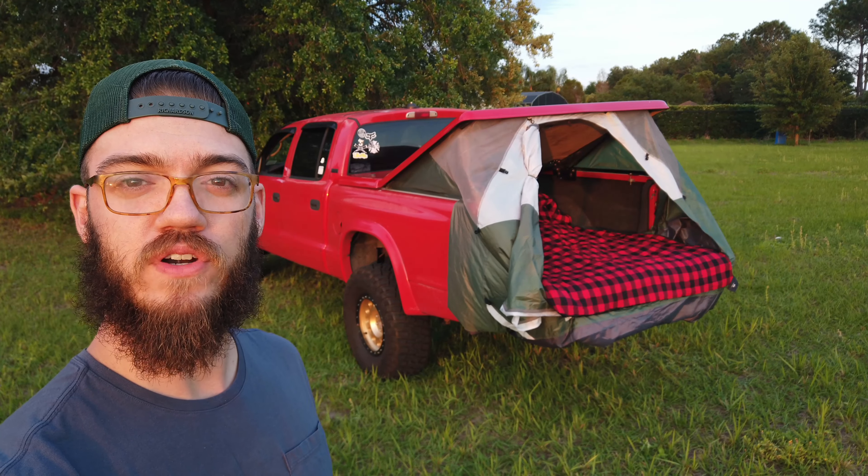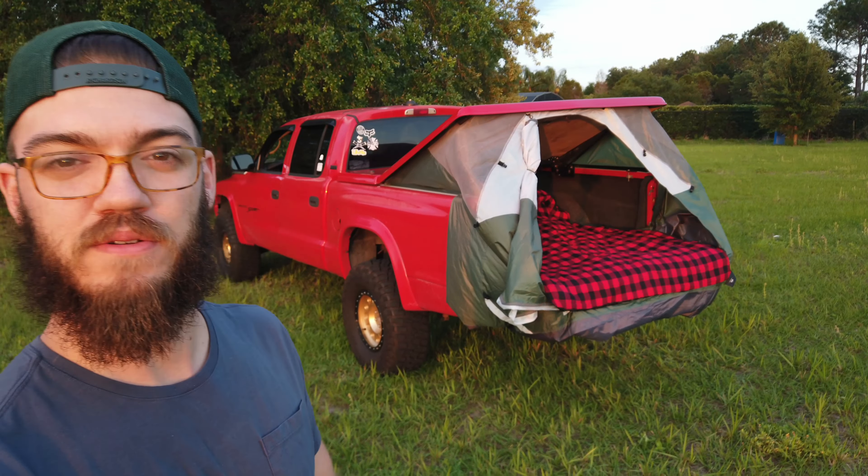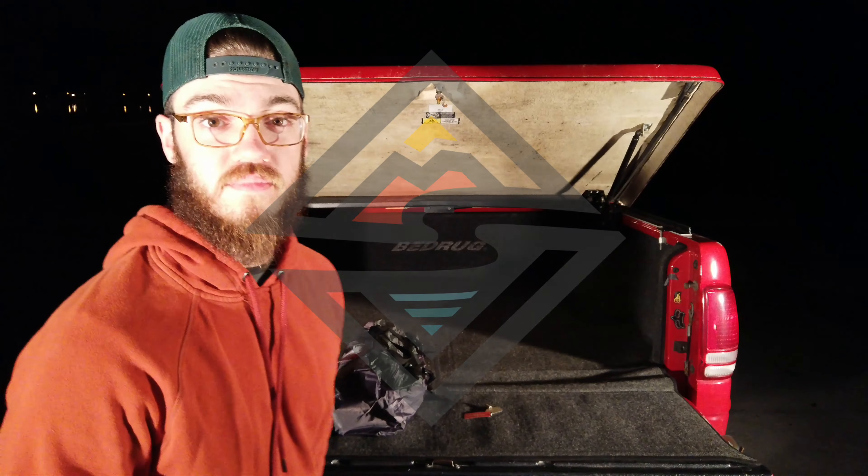Want to see how we turn an ordinary tonneau cover into a pop-up camper? For those of you just joining us, we're going to be turning this Dodge Dakota into an Overlander. We have the Southeast Overlander Expo coming up that we plan on attending, and this truck still has a little bit of ways to go.